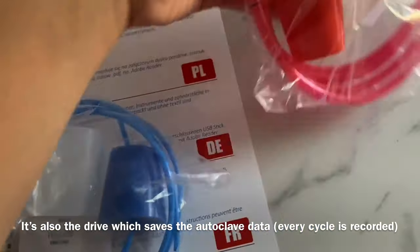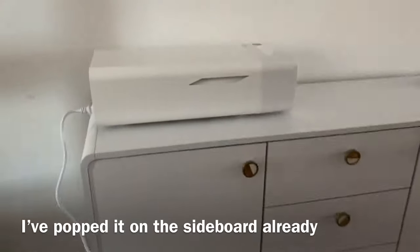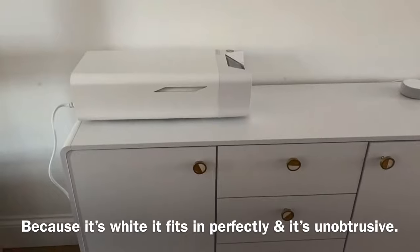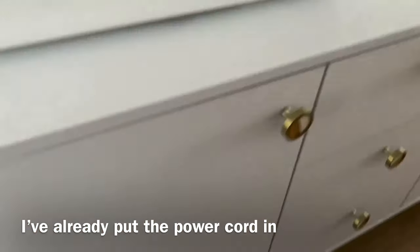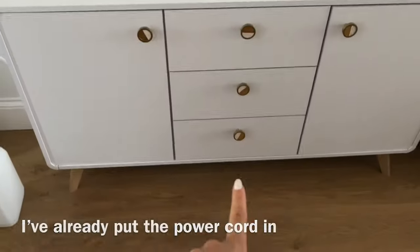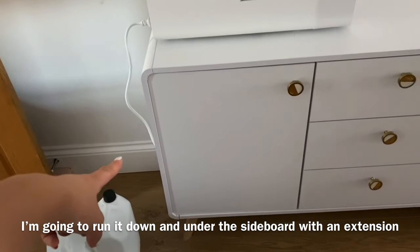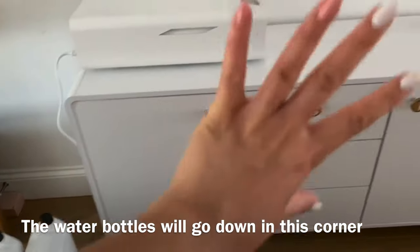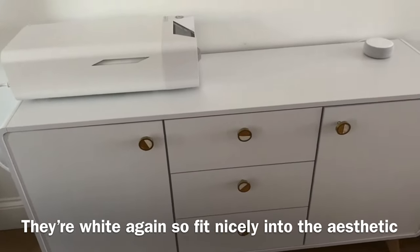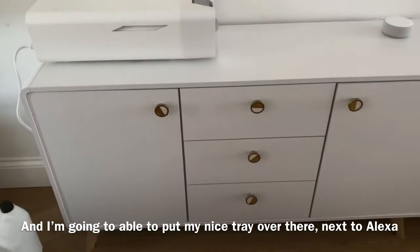What I'm going to do now is set up the unit. I've popped it over here and found a nice space for it. Because it's white, it's pretty unobtrusive. I've already put the power cord in. I'm going to run the cable down the bottom of the sideboard and pop an extension so it fits over there. The water bottles will be down in this corner so it's not too obvious. The bottles are white as well, so it fits into the whole aesthetic. I'll be able to put my tray over here along with the Echo Dot.